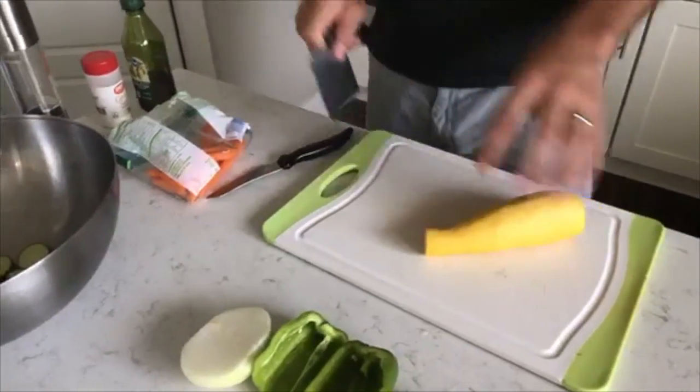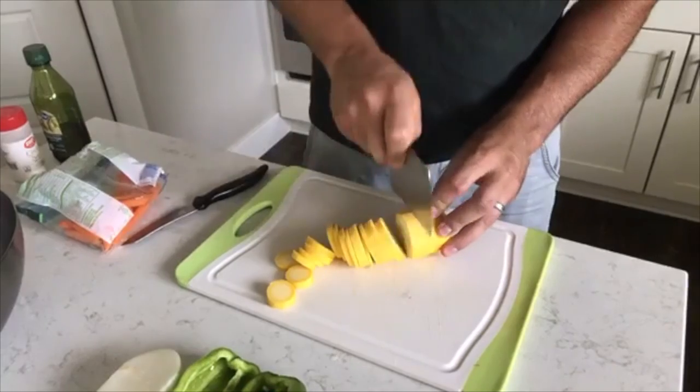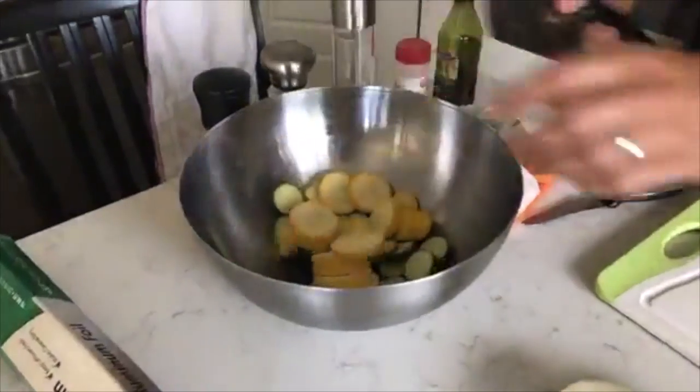Next thing we're going to do is a yellow squash — we have a bunch of these out there too. Same thing: cut it up into bite-sized discs, into the bowl.